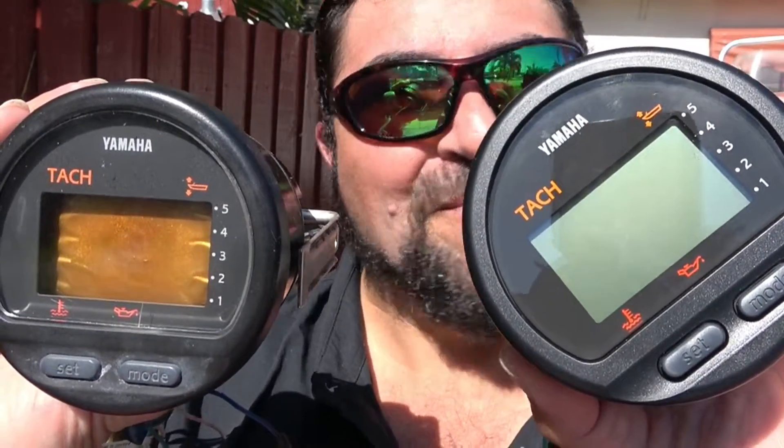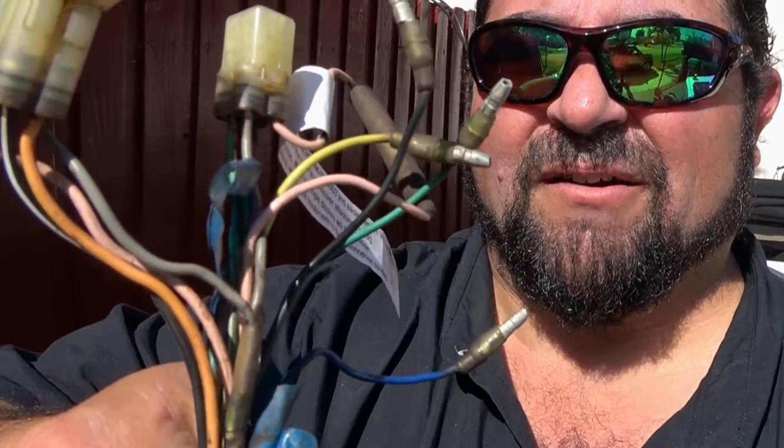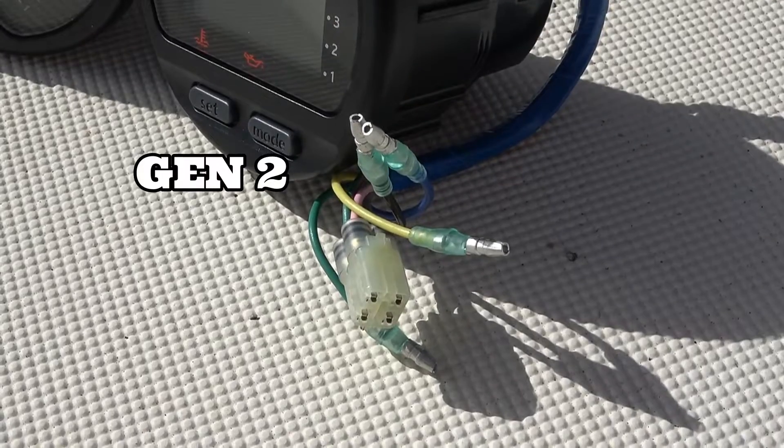I went ahead and purchased a new one. You'd think they would both be the same, but they're not. You have the older TAC — it's a little bigger, a lot of wiring. But the newer TAC, which apparently is this one right here, the wiring is a little different. Obviously if there's a plug and play, all of this is not going to work with this.